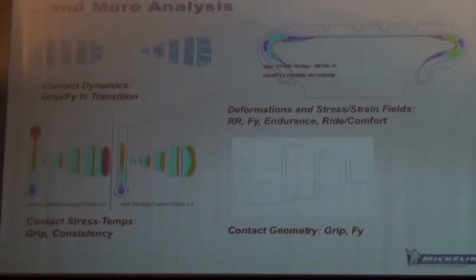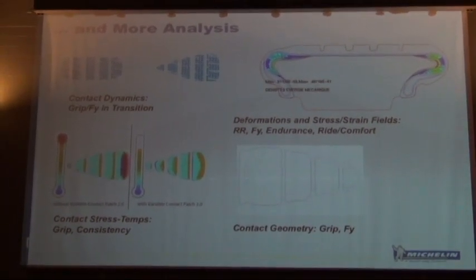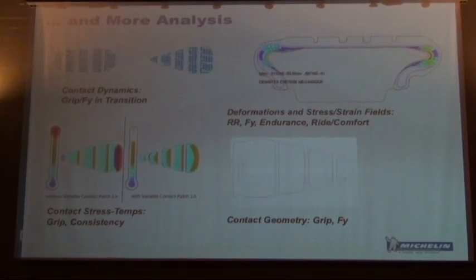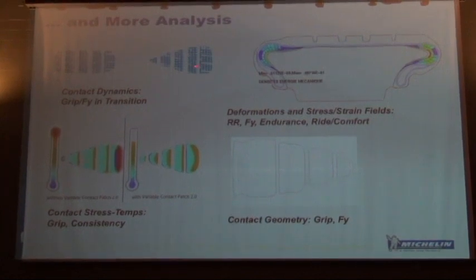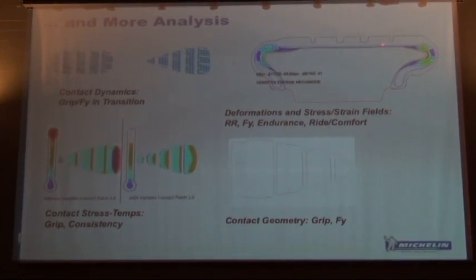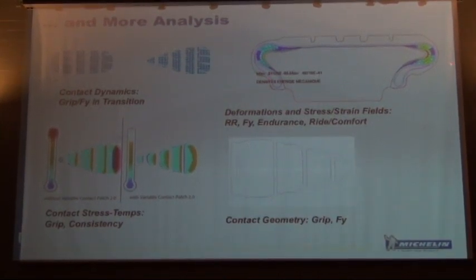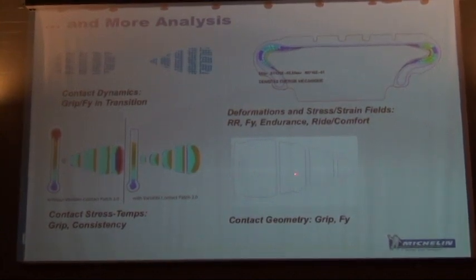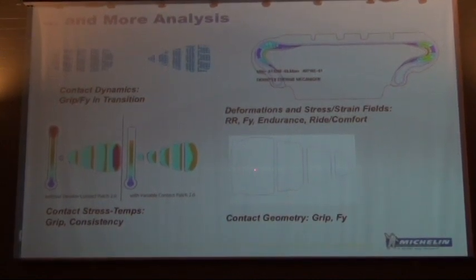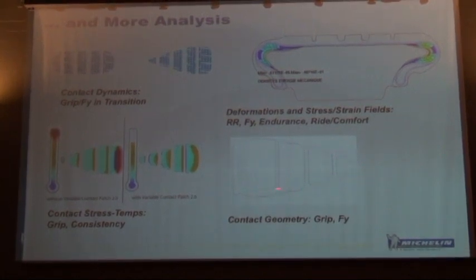We have a real blend of two worlds: the chemical and rubber design along with the mechanical world. We look at the way the contact patch changes from rolling straight ahead to cornering. Here's a run-flat tire showing how the tire deforms when it corners. We look at all the stresses and strains in the sidewall, and we can also predict temperature in the contact patch using mathematical models — that gives us a big step up in understanding grip level.